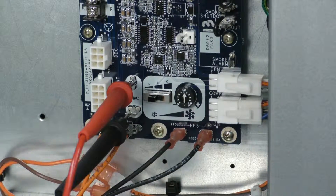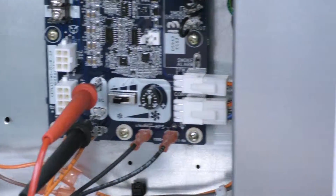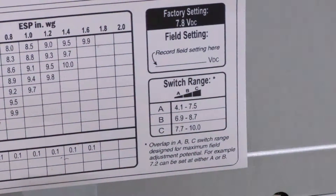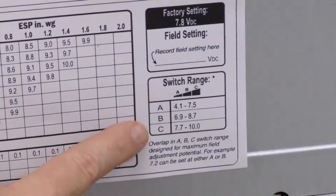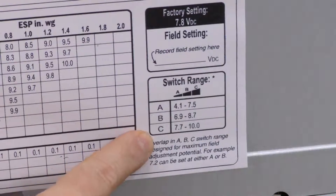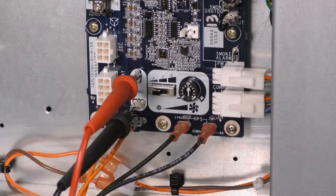Because I am looking for 8.1 volts DC, I need to set the slide switch range to a range that will allow me to read 8.1 volts. I can see that the slide switch needs to be either in the B or the C position — both of those will allow me to see 8.1 volts DC when I'm properly set up. So now I'm going to move the slide switch to the B position.